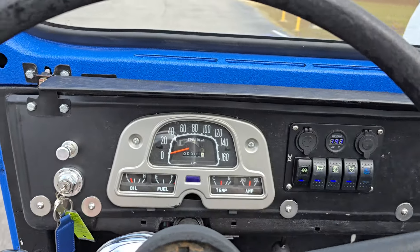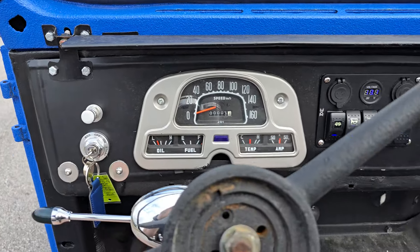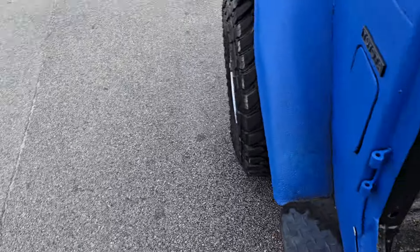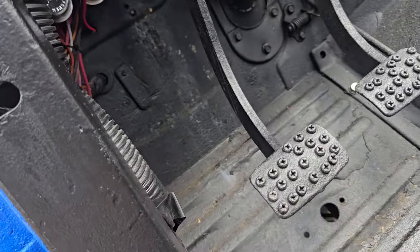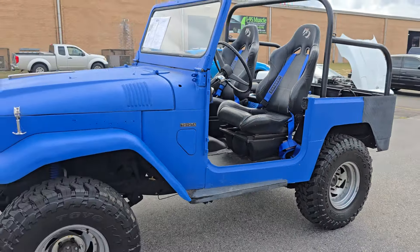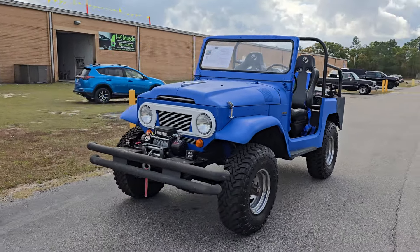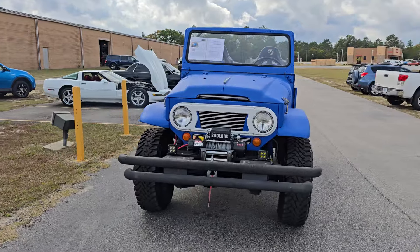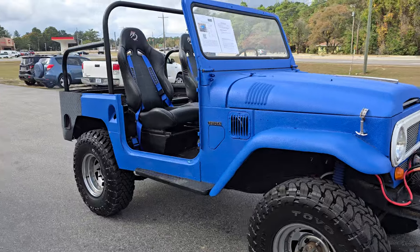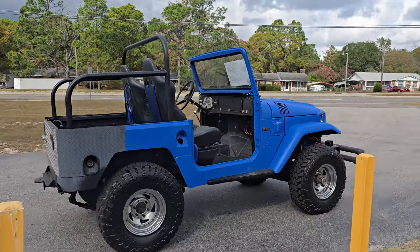The speedometer was not working — so I might have said all our gauges are working, but all the other gauges work. There is no e-brake, so you do have to be careful — if you're gonna shut this thing off, leave it in gear to keep it from rolling away.